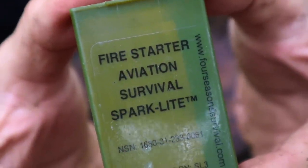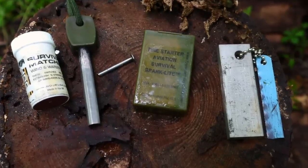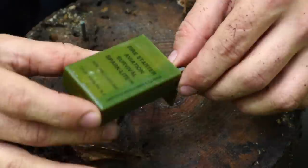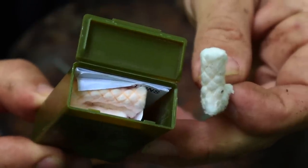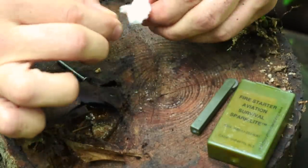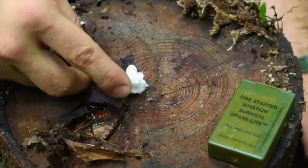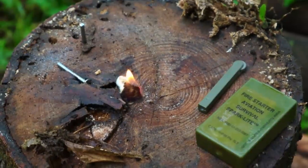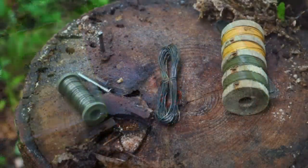The next item is going to be the aviator sparklight. This is a fire kit designed for aviators and for individuals who may be isolated behind enemy lines and have to get a fire going very quickly. It's made up of a simple sparking device like the top of a normal commercial lighter without the fuel, and it comes with about eight tinder tabs made of flammable material. We pull out the tinder, fluff it up, take our sparklight, hit it, light the tinder, and get a fire going.